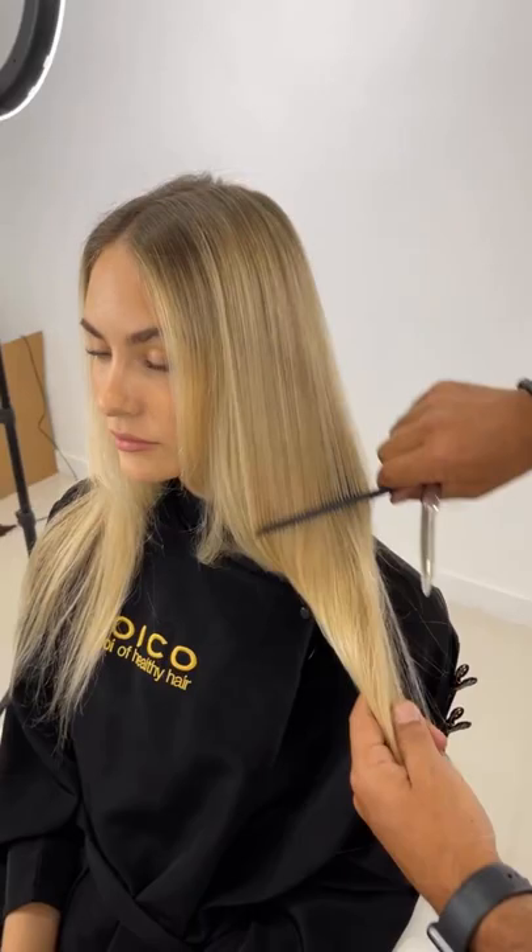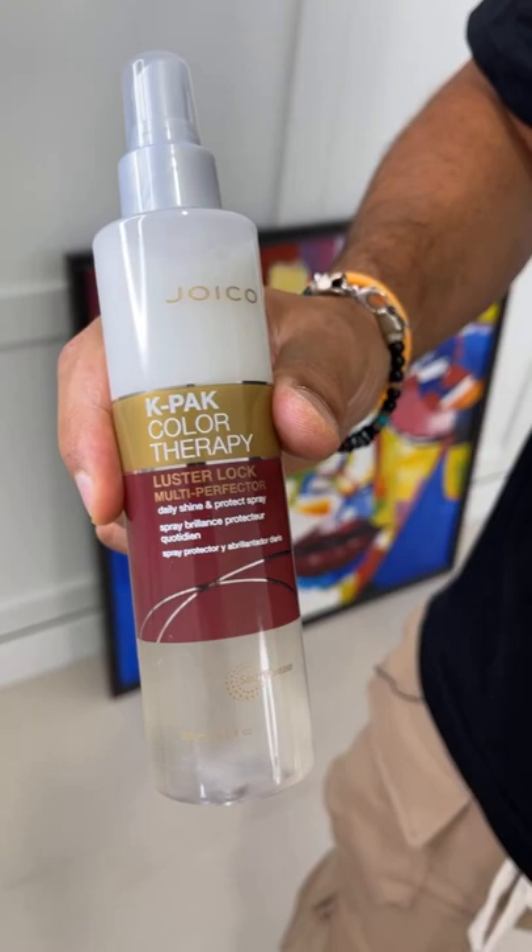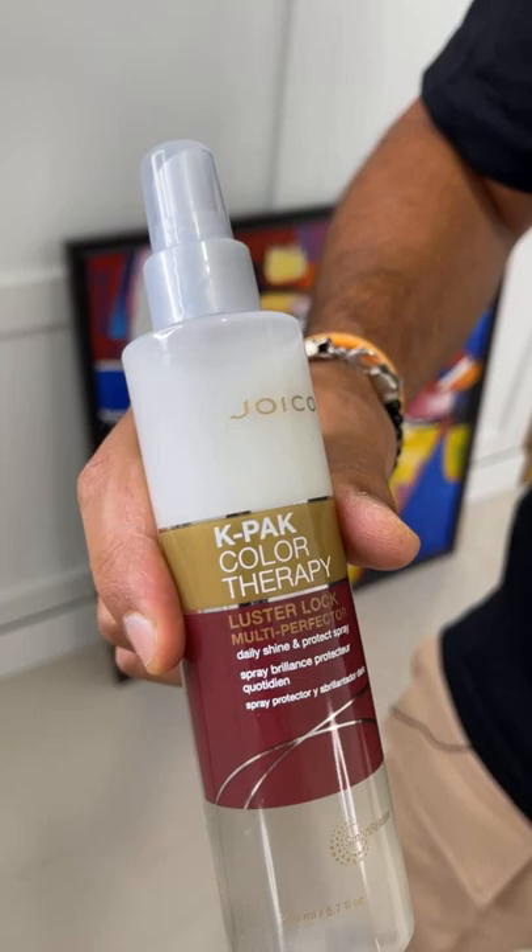With Jessica's hair, I've pre-blow-dried this because we want to cut it dry and I want to spend a little bit of time on the styling because a lot of it's really to do with the way the hair is styled. We've prepped the hair with Lustre Lock from Joico — you shake it really well, spray it in the hair, and it protects against the heat and gives us a really nice detangled product to blow-dry.